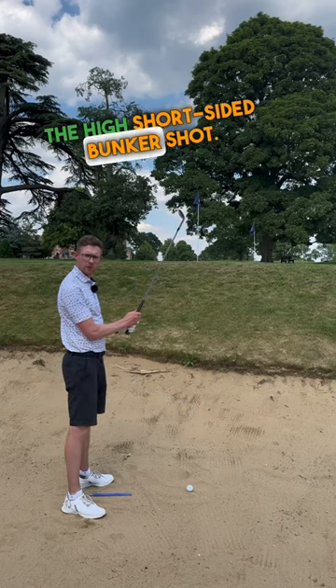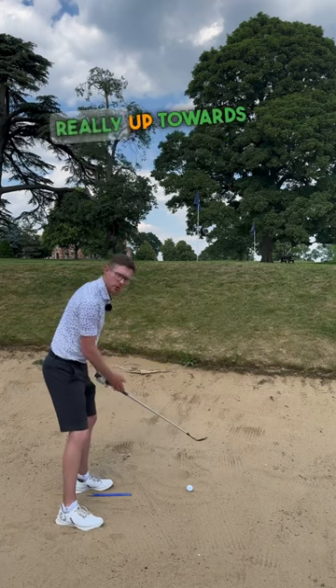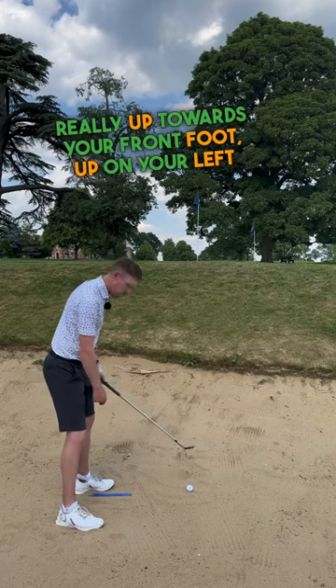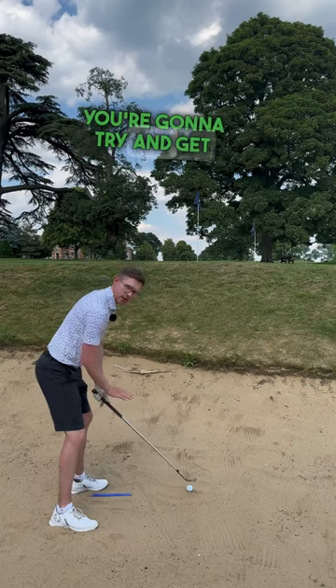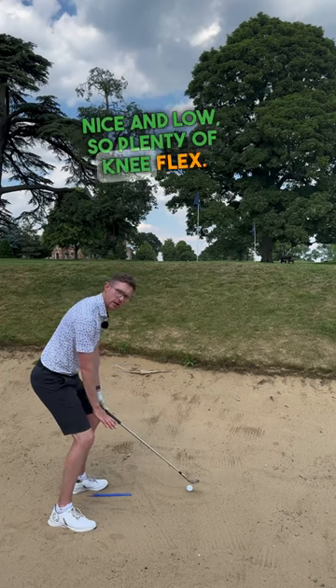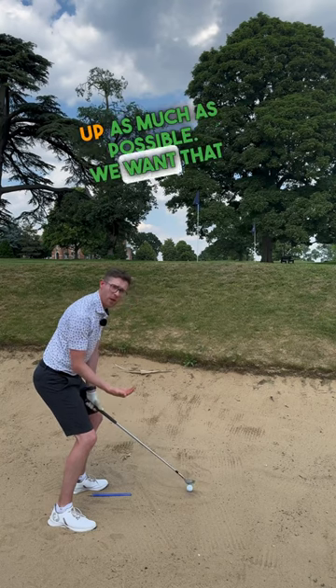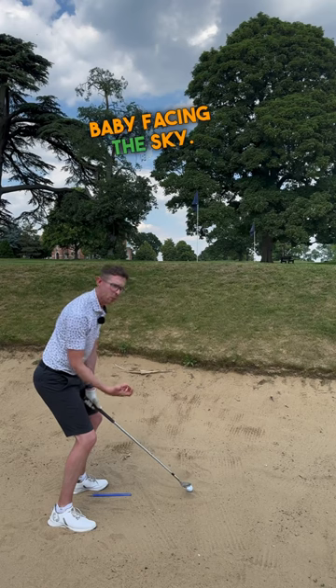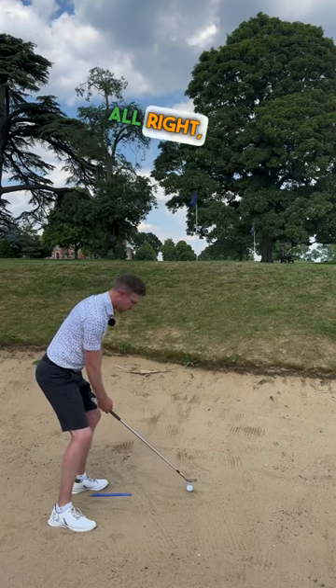For the high short-sided bunker shot, here's what you want to do. First thing: get your ball position really up towards your front foot, up on your left heel like you would with a driver. From there, get your posture nice and low with plenty of knee flex, and open that face up as much as possible — we want that baby facing the sky. We need loft.